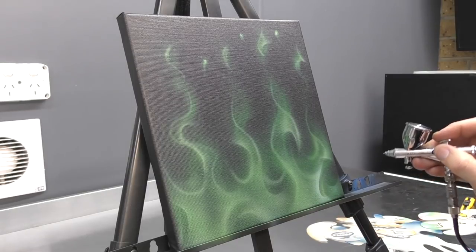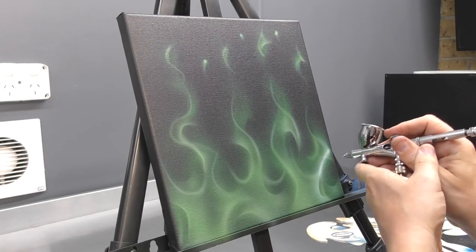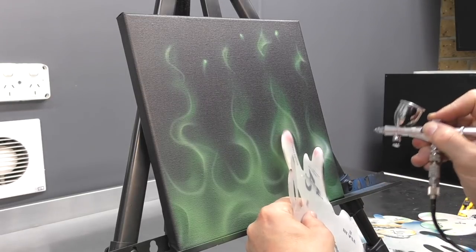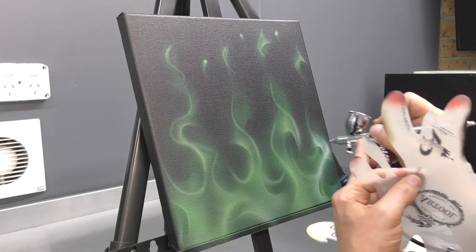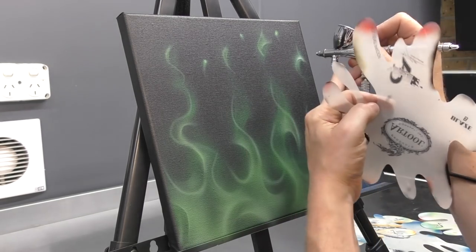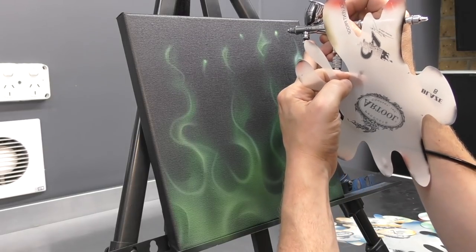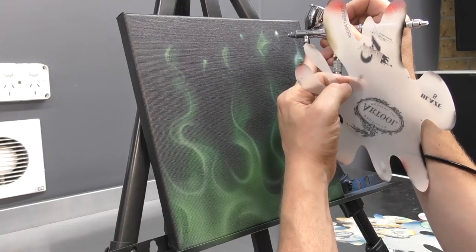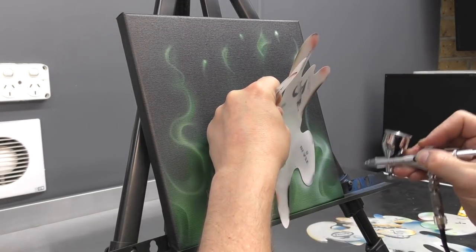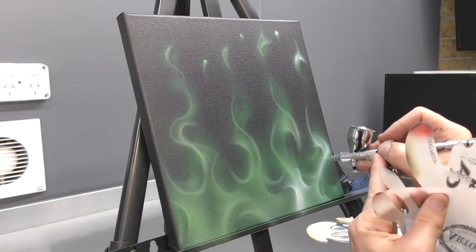Now that I've completed the dark green, I'm switching back to white and I'm going to create another layer. White being opaque, it's obviously going over the top of everything that I've done. However, I'm not building a totally solid layer — I'm still allowing some of the previous fire to shine through. This as well is what's creating the depth.